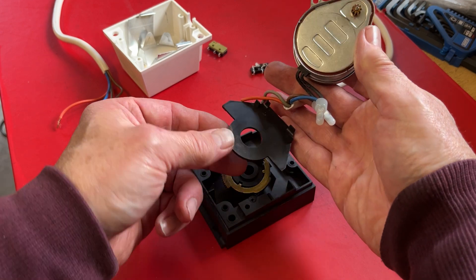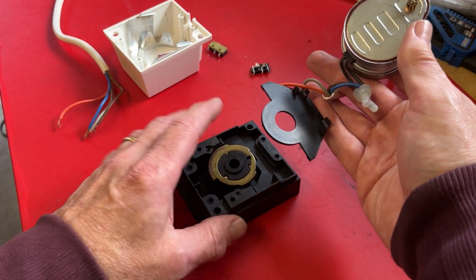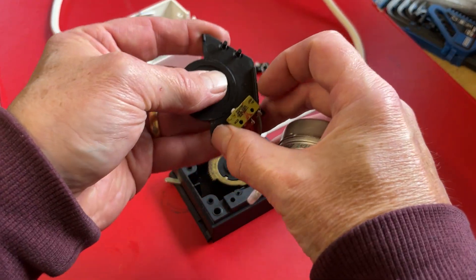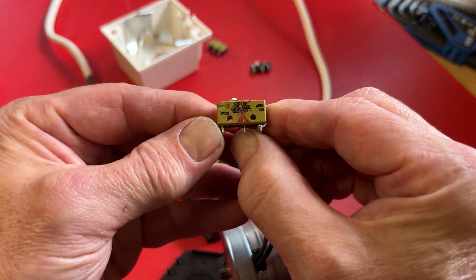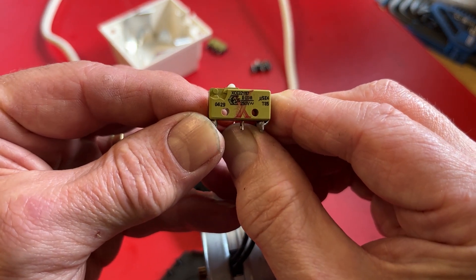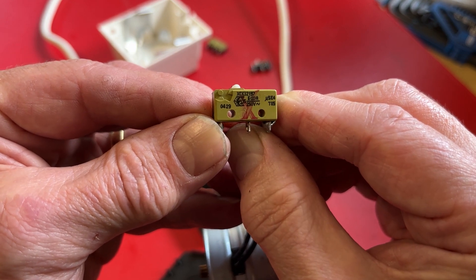You'll then find two screws holding the motor down — I've already removed all those just for speed. Take the motor out of the way and then this plastic molding will come off, then this metal ring, and underneath is the micro switch. This part number, as you can see, is XCG3Z1.